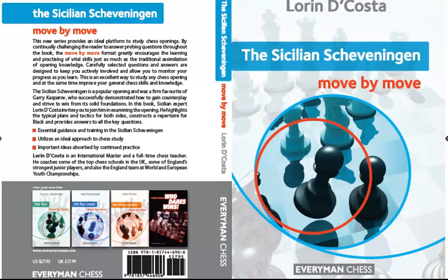This book obviously deals with the Sicilian Scheveningen mainly from Black's point of view, although it would also be a useful book for players who play 1.e4 as White and may run into this system.